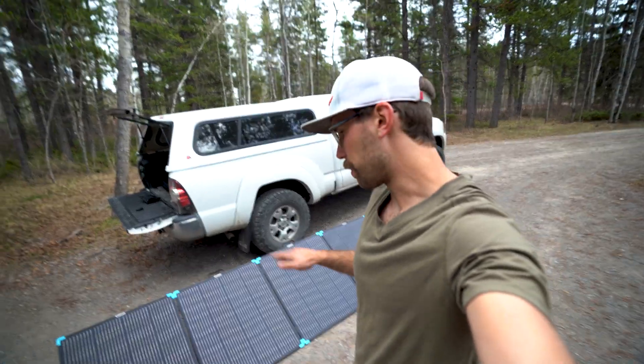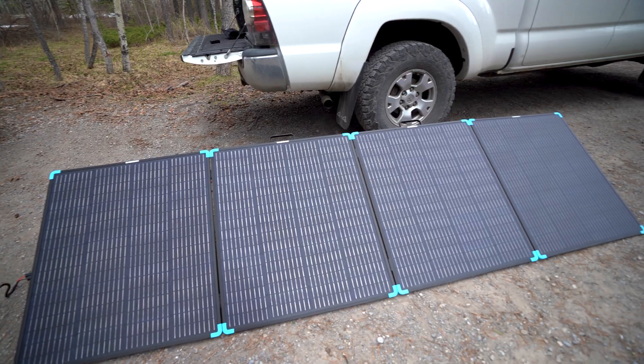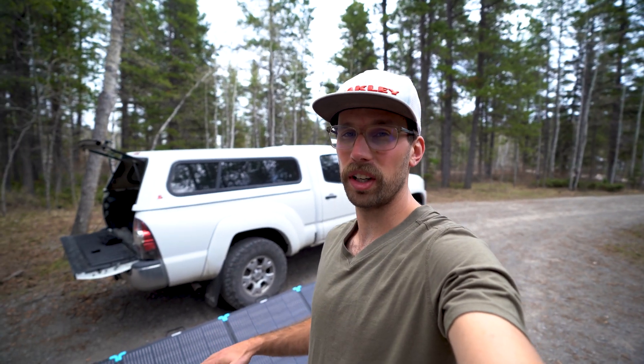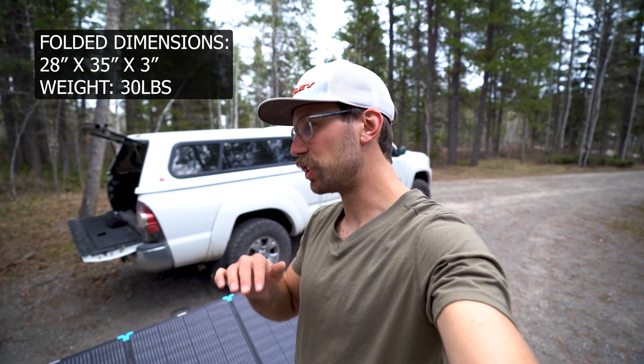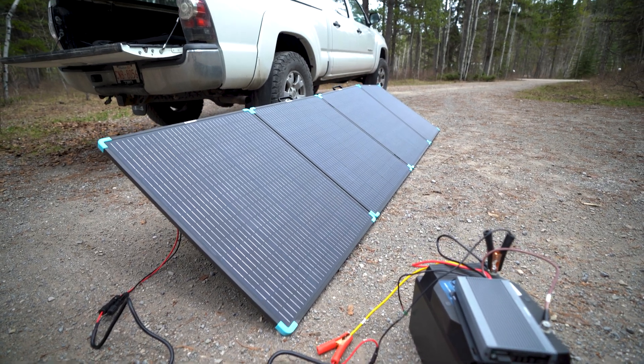The biggest thing about these solar panels is how lightweight they are. They have a fiberglass reinforced material which makes them very durable and very lightweight. 400 watts of solar and it weighs in at only 30 pounds, which is super easy for being portable — for van life, for camping, for canoeing, for going anywhere you might need power.